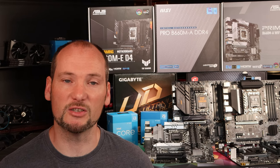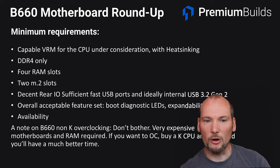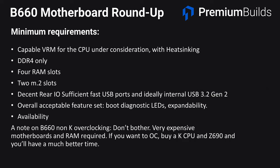First up let's take a quick look at the criteria we've used to build this shortlist. We have chosen features and specifications that mean we can actually recommend the boards wholeheartedly, and that does get rid of a swathe of options both at the lower and higher end. First up they've got to have a capable VRM for the CPU under consideration — some of the entry and mid-range boards in this review aren't suitable to run particularly the most powerful i7 CPUs. You should only really consider the entry level for i3s, mid-range for i5s, and the higher end boards for i7s.